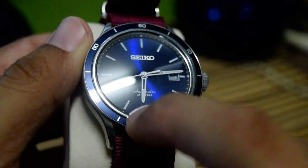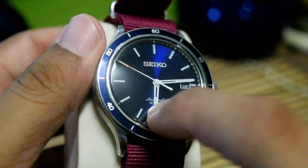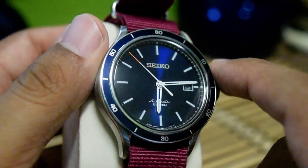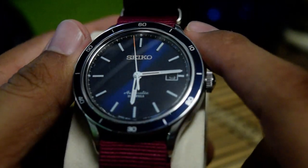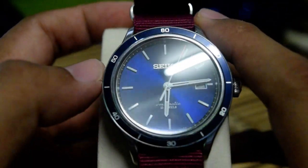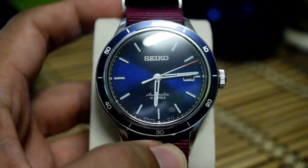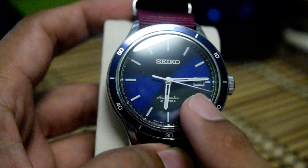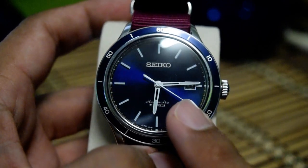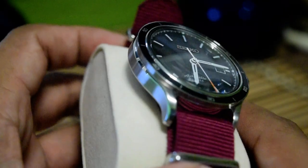Next we have this non-rotating bezel, which features 10, 20, 30, 40, 50, and 60 minute markings, with applied indices. There is a date-only window on the dial. This watch uses the 6R15 movement, the same as my Seiko Sumo, and it features a superb 50-hour power reserve, which I really like. The sweep of the second hand is quite good but not as smooth as, say, an ETA 2824.